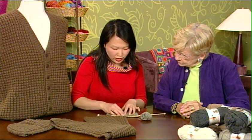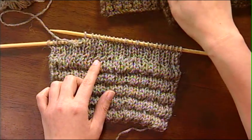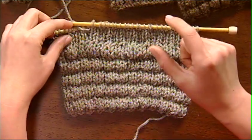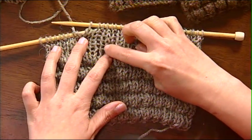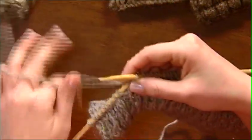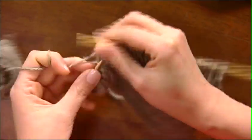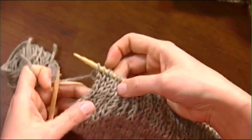Let's take a look at how this is done. I've already got some working on my needles here, and this is at a slightly larger gauge than these samples because I just want to be sure that everybody can really see what we're doing. What I've done is set up every pattern repeat. This is a six-row pattern repeat, and it begins with some ribbing. You can see that I've got a knit two, purl one, knit two, purl one rib going all the way across. I'm just going to finish doing that on my right side row here, and I'm going to end with a knit two.